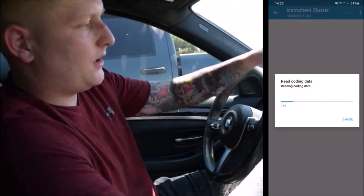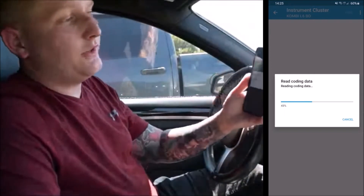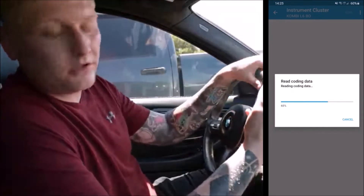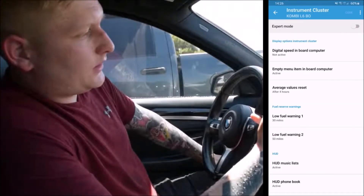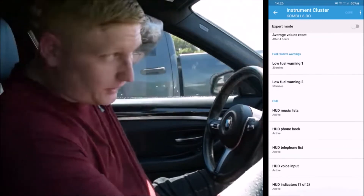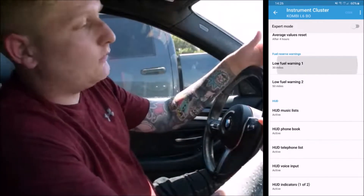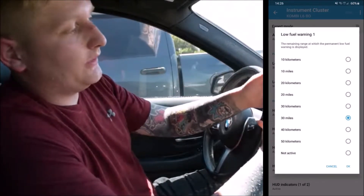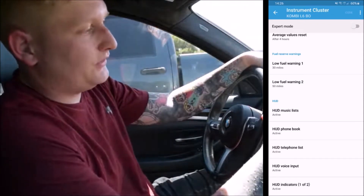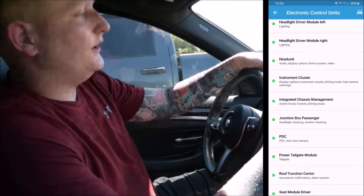In the instrument cluster panel, when you start up the car it has a display section on the main menu — I coded it to show the M Performance or M Series startup instead of the generic BMW one. You can also configure digital speed in the onboard computer, and change your fuel reserve warning — mine is set at 30 miles with another at 50 miles. You can change it to kilometers or different mileage presets. I also have a heads-up display and you can change what's shown on it.